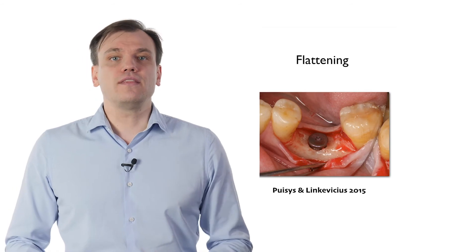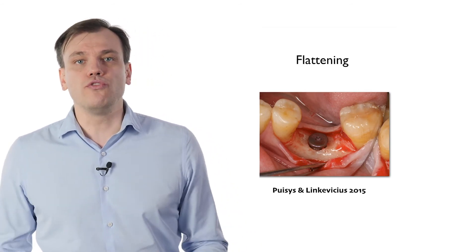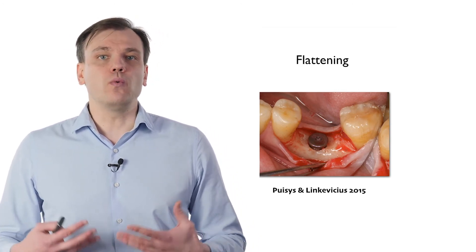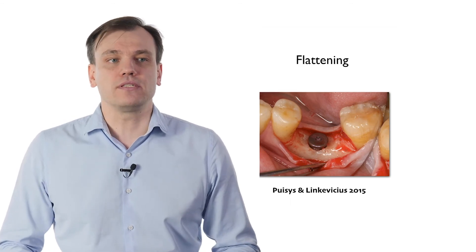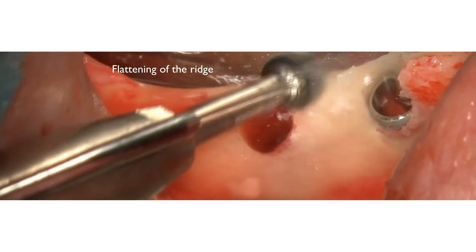I understand that this sounds a little bit controversial, because we need to remove the bone to save the bone — especially if we have all the old paradigms in mind that crestal bone, that cortical bone, is the most important